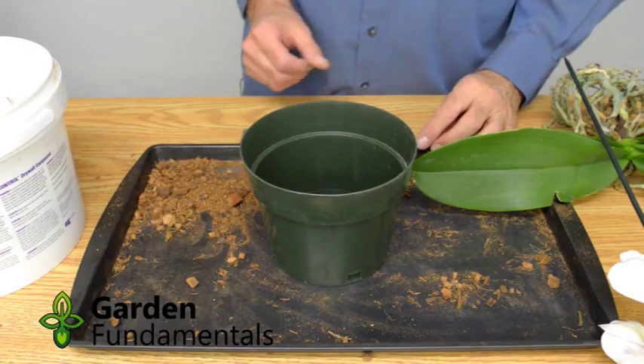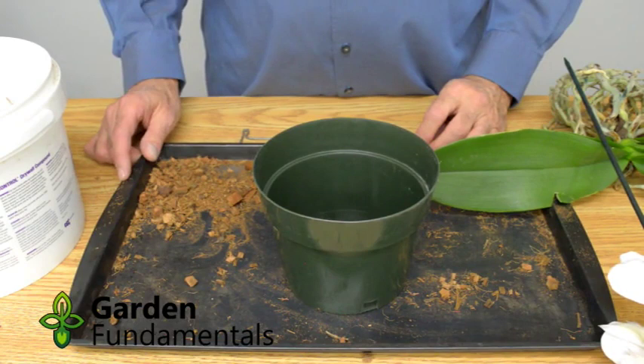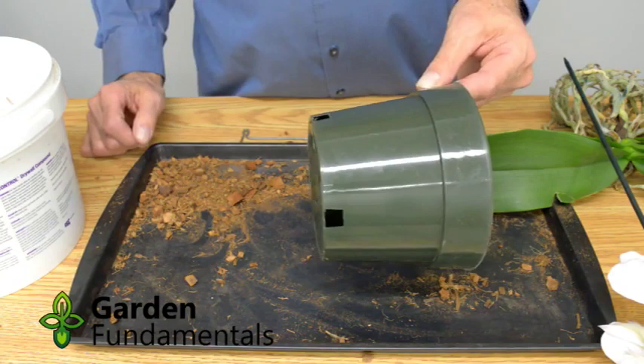It's time to repot this orchid — there are a couple more things to talk about. The first is the pot. Traditionally orchids have been put into clay pots, and they work quite well in a greenhouse where it's very humid. But in the home on a windowsill it's much drier, and I much prefer plastic pots for home use. Some people put extra holes in the side, but that's not necessary in a dry home. This pot has lots of holes, some on the side, and I just use it as is.